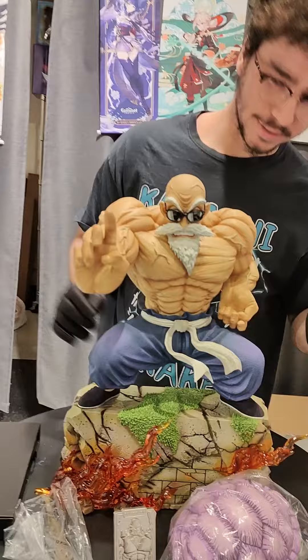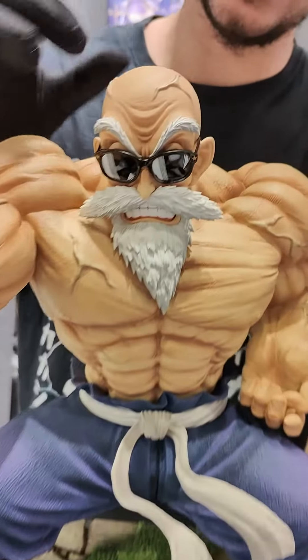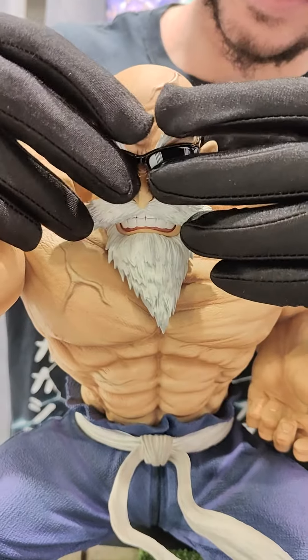Let me show you some cool things. So you can actually choose to display him with the shades on, or you can take his shades off as well.